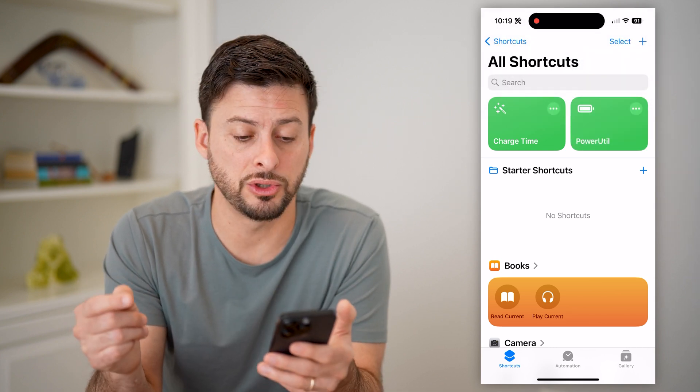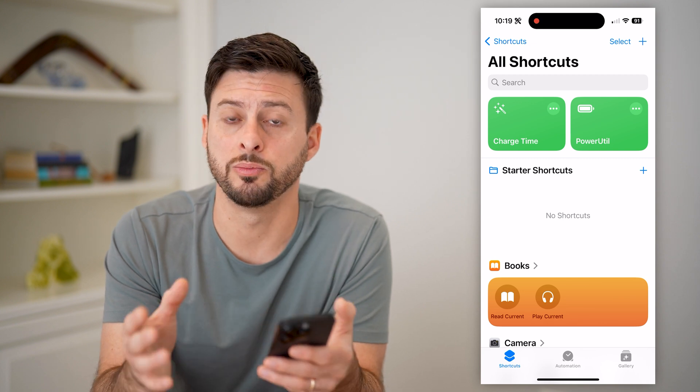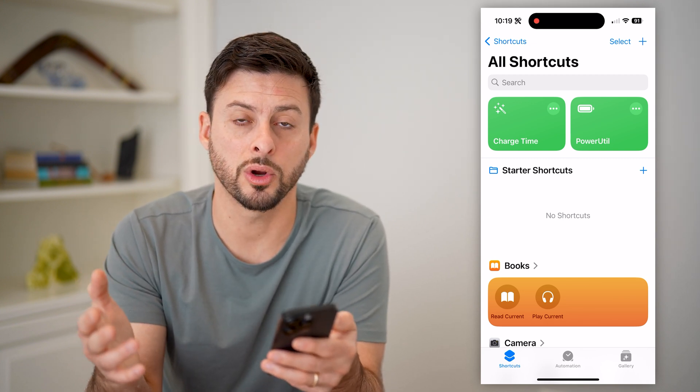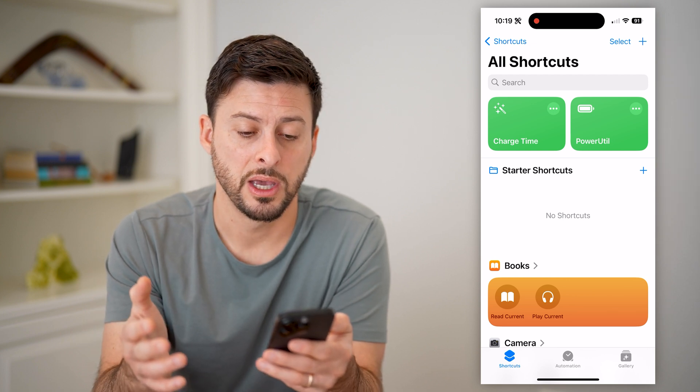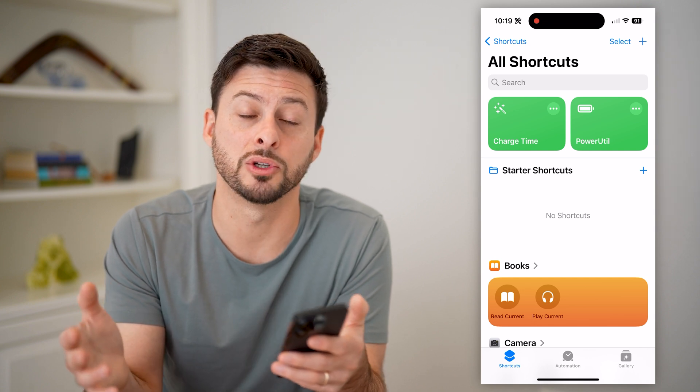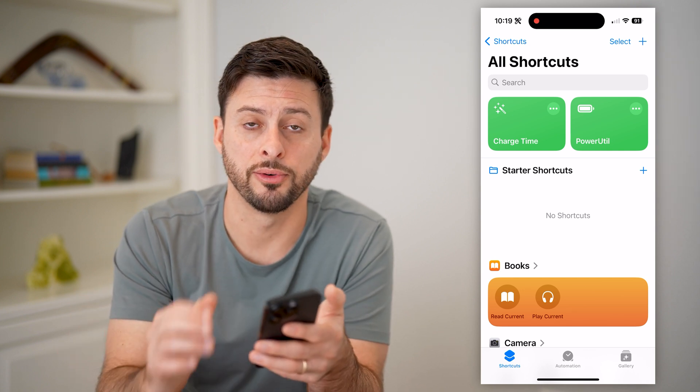And of course, you can always also just use Siri if you wanted — pop up with Siri and just say, 'Hey Siri, run the shortcut called charge time.' And it will pop up with the specific amount of time — the amount of minutes, hours, whatever it may be — until you're fully charged.